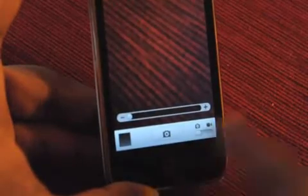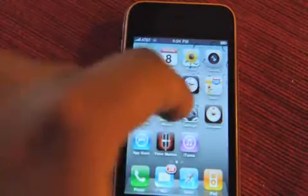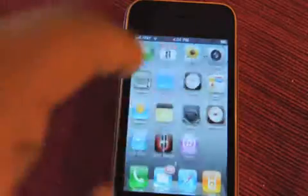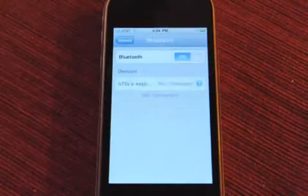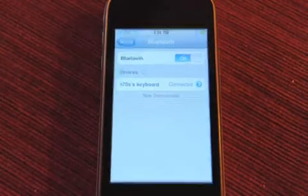There's now tap to focus in video. It's hard to show on this video, so I won't do that. Another cool feature is Bluetooth keyboards, which you might have seen me trying out a minute ago. Pretty simple — you just turn it on. I've got another keyboard here, the same one I actually paired to the iPad. Same process if you saw that video.